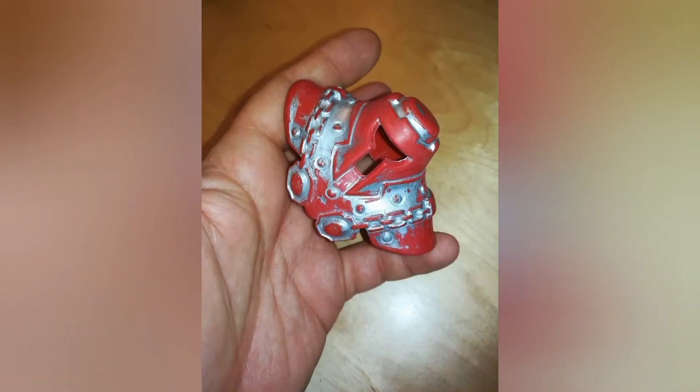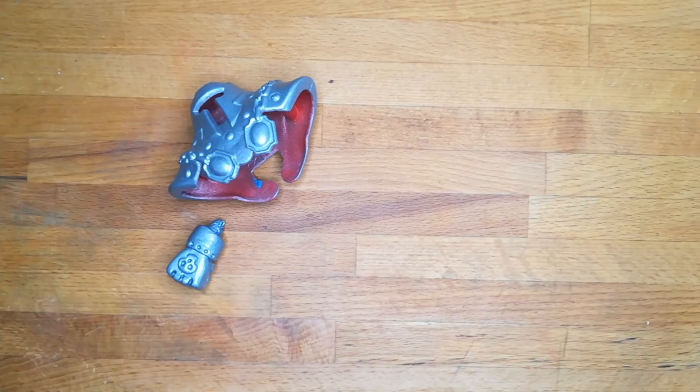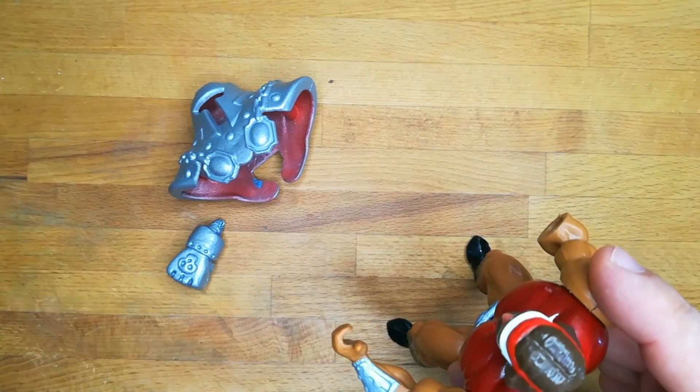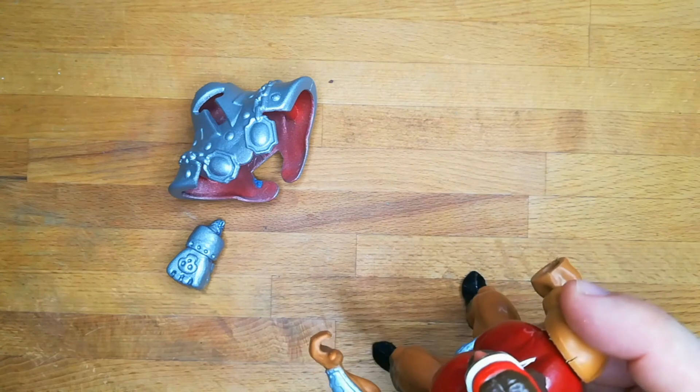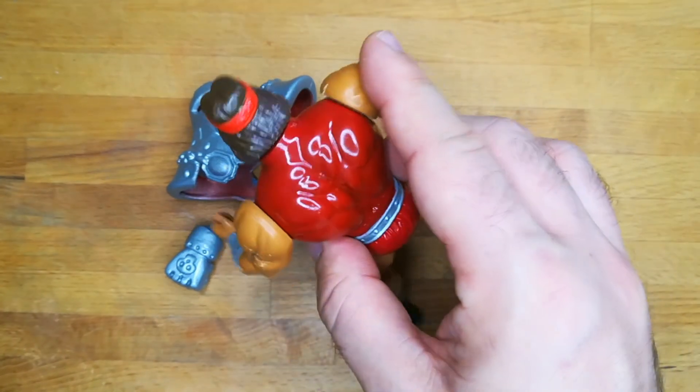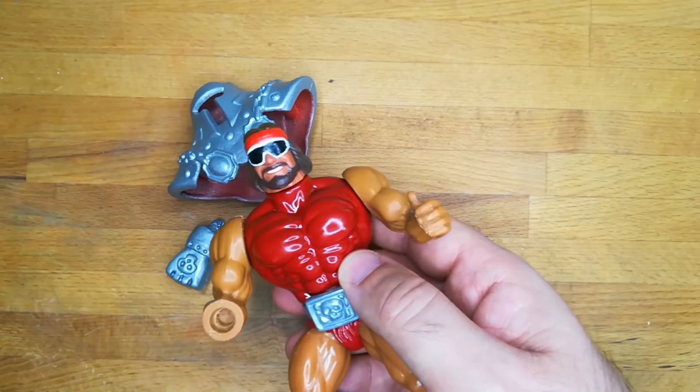But now I need to find a head — not too small for a Master of the Universe, but not too big for fitting the Ram Man armor. And this Hasbro WWF Macho Man head is perfect for the occasion!